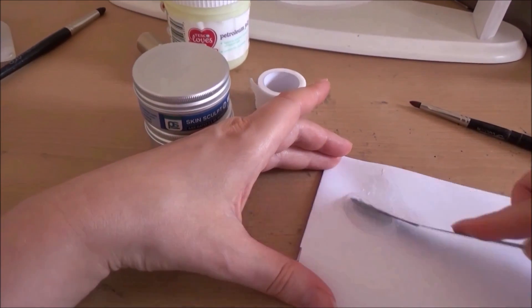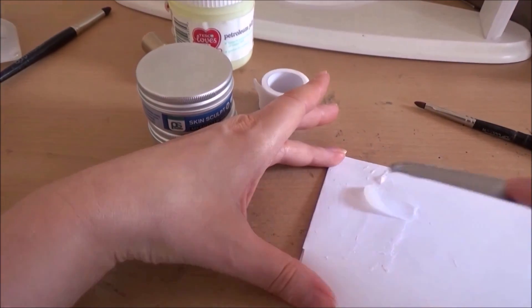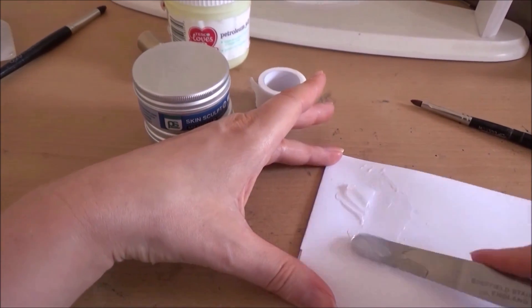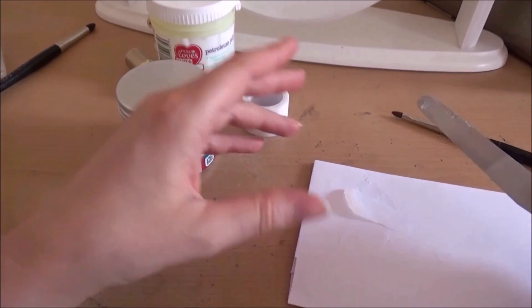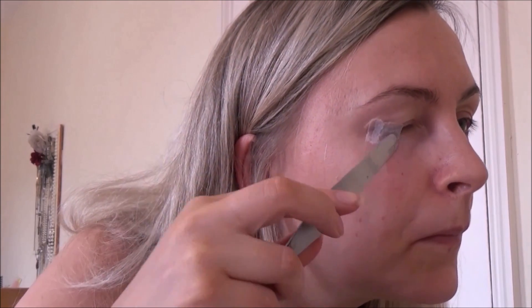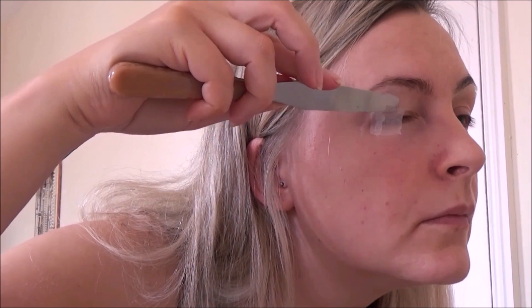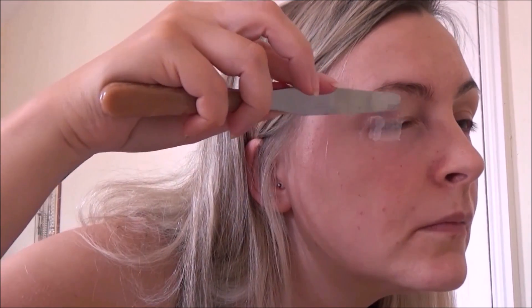I'm just mixing it up on a sheet of paper — you can use whatever surface you have, just make sure you clean it well if it's one you want to use again; that's why I'm using paper, so I can just throw it away. This is how I filmed it — boob cam — it's the only way I can film things on my table at the moment. Anyway, I went in and started putting the silicon over the pieces of tape.